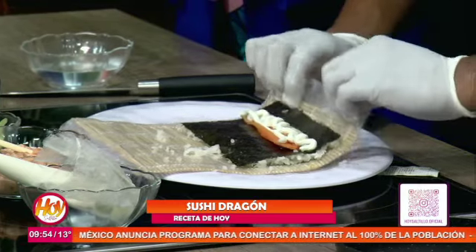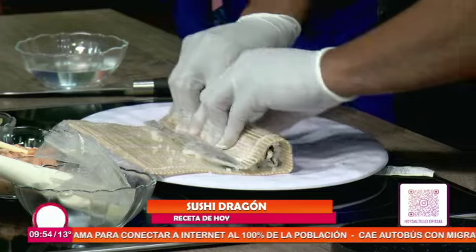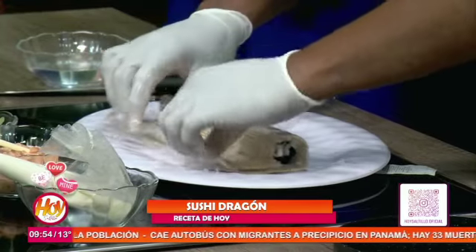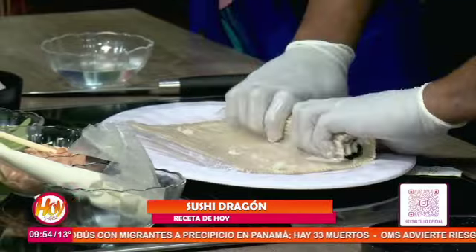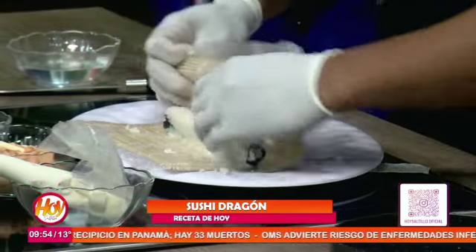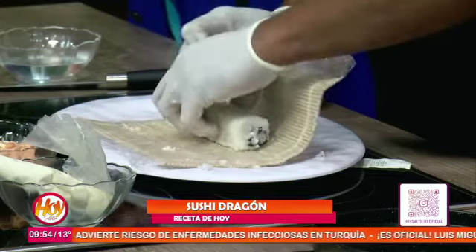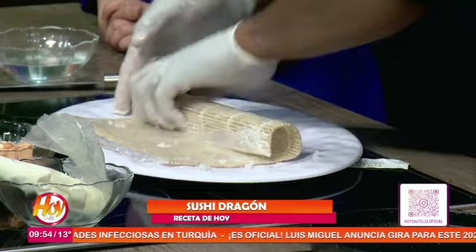El cierre de sushi es muy sencillo. ¿Qué hay que hacer? Cortamos un corte aquí, hacemos que el sushi cierre, tenemos que el sushi cerró, ponemos otro corte aquí y el sushi cierra normal. Ya solamente sacamos, cuadramos nuestro sushi. De preferencia conseguir la base porque es lo que necesitamos — el maki — para poder hacerlo.